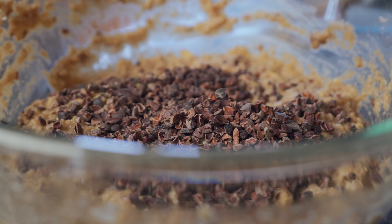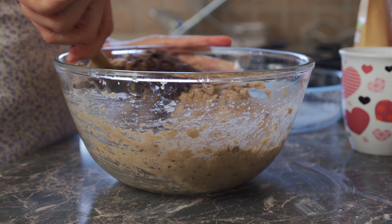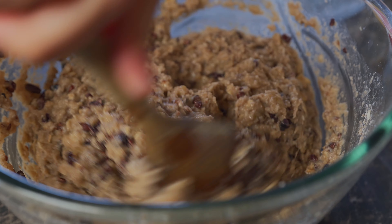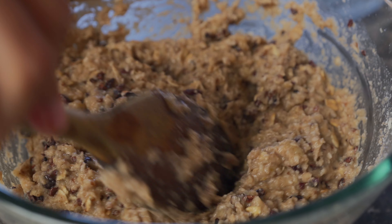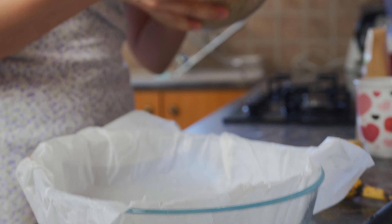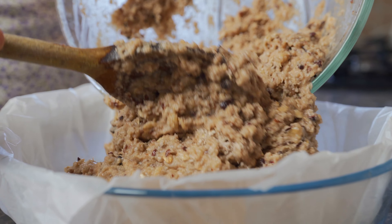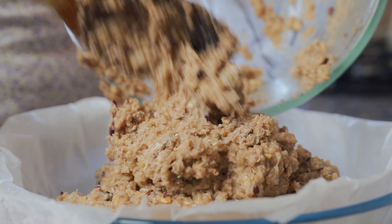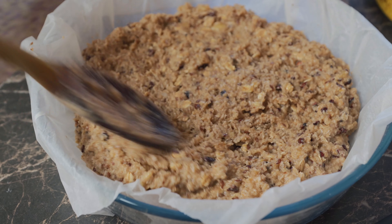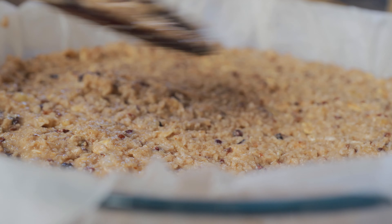If you don't have cacao nibs, you can add in regular chocolate. You're just going to stir this up. You could really get creative and add whatever you want — you can even add walnuts or pecans, but I'm just going to keep mine simple. I've placed some parchment paper on my baking tray, and I'm going to pour the mixture in. We're just going to smooth it out and make sure that it's nice and even so it bakes evenly.